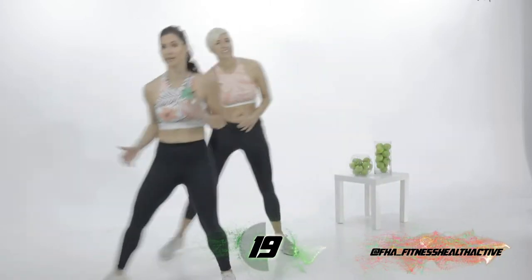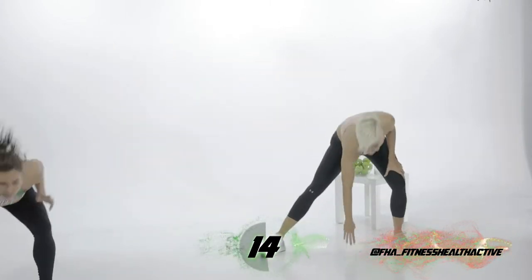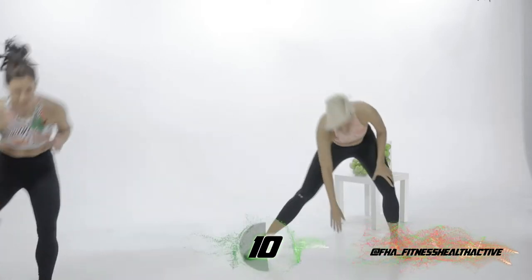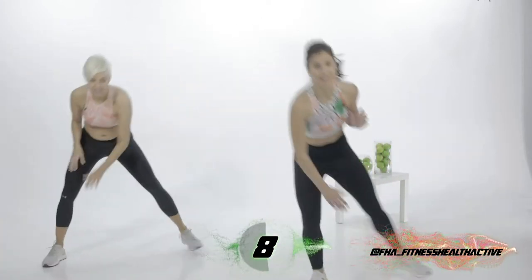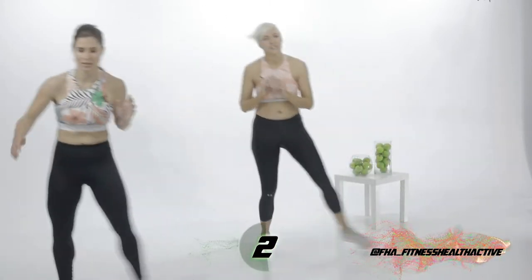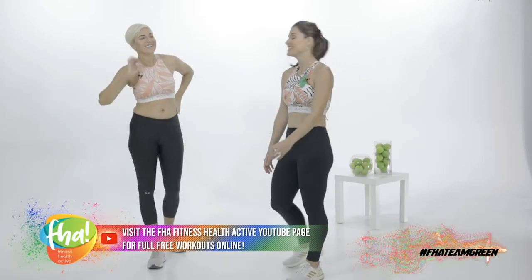Keep going. Well done. We're halfway through our workout as well, so at least you've got a goal — you know where we're heading. Let's go for five more seconds. Four, three, two, one. Beautiful. Break time.